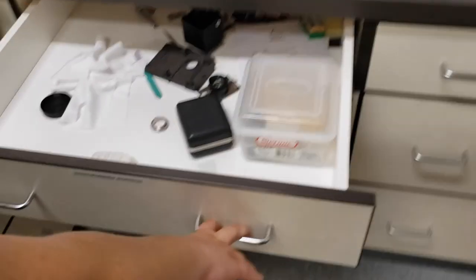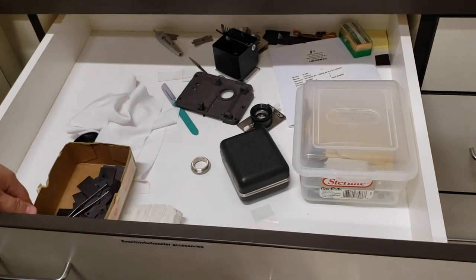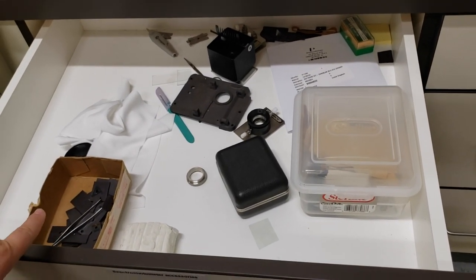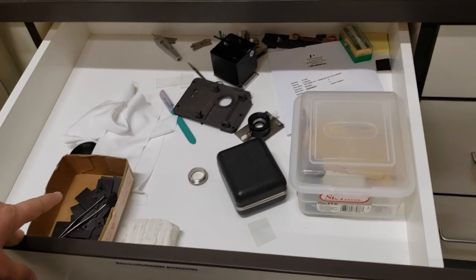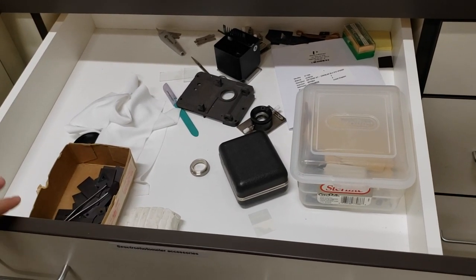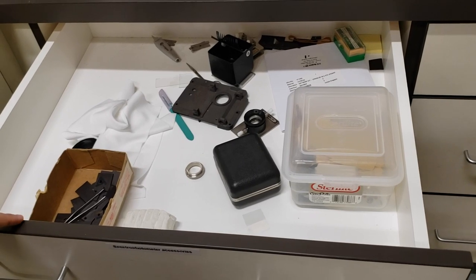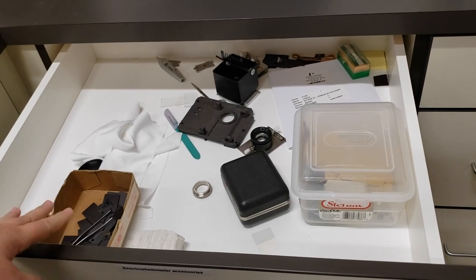The next drawer over has a bunch of random accessories, some of which are currently up on the counter. These are things you can use inside the UV-Vis, especially in the integrating sphere. The integrating sphere is good for solid samples, and if your solid sample is very small, you'll put on a slit or some sort of mask to keep the light specifically on your sample. These accessories help you rig up a holder that works well for whatever size of solid sample you may have.